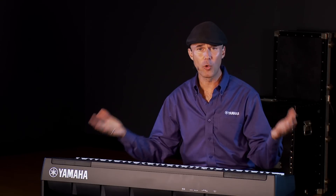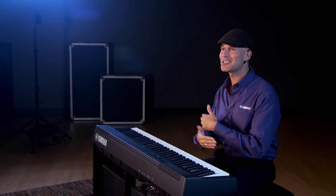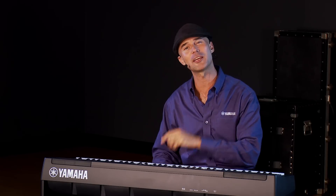The P121 — a 73-key version of the P125. What's there not to love? Portable, takes up less space, same great sounds, same great action, all the same great features. I'm Gabriel Aldor. Always a pleasure to be here with Kraft Music, and don't forget to practice.